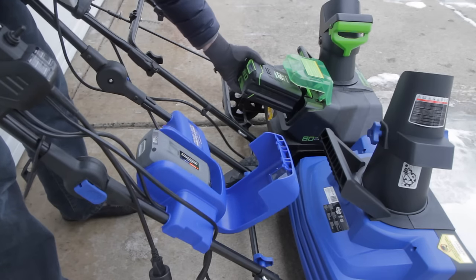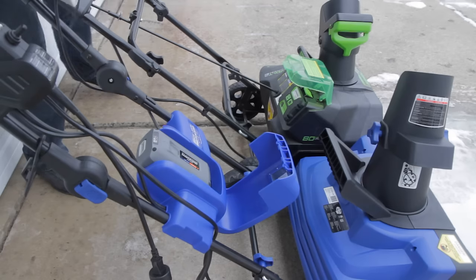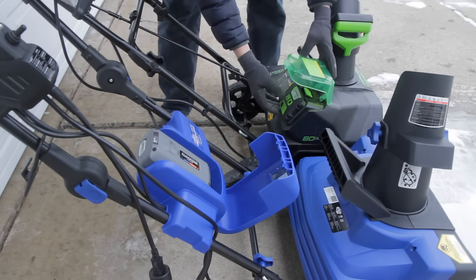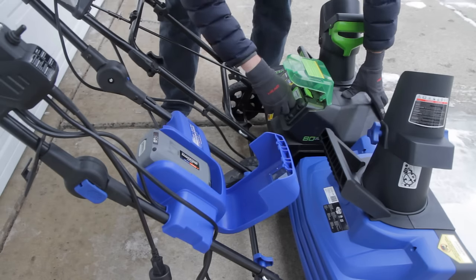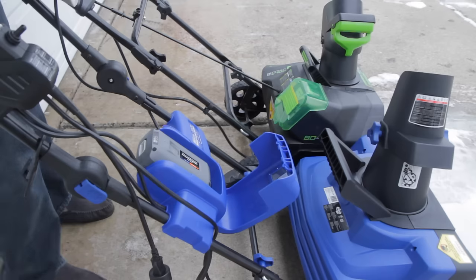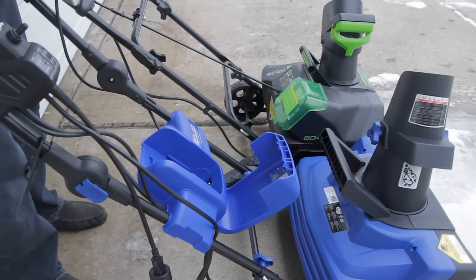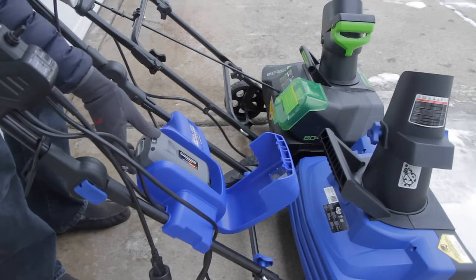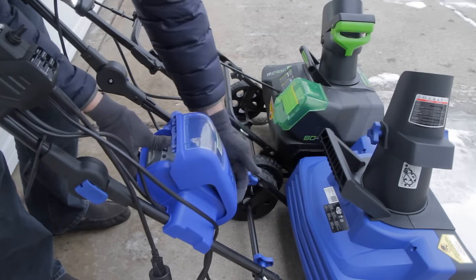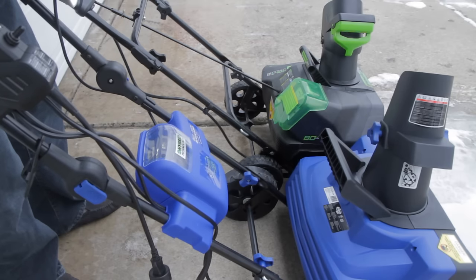The Greenworks battery slot is kind of a reach to get down to, so when changing the battery I usually have to come around to the side, push it in, and set it down. One of the nice things about the Snow Joe is that the battery is positioned where you can stay behind the machine and push the battery in easily — it's a lot easier to manage.